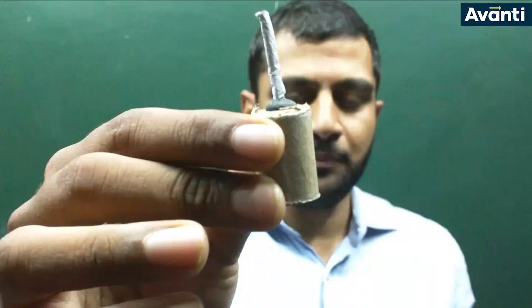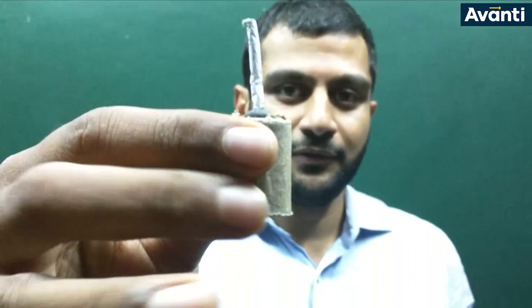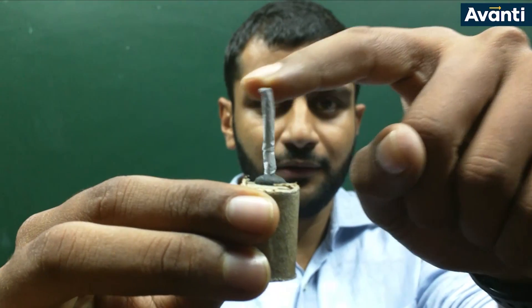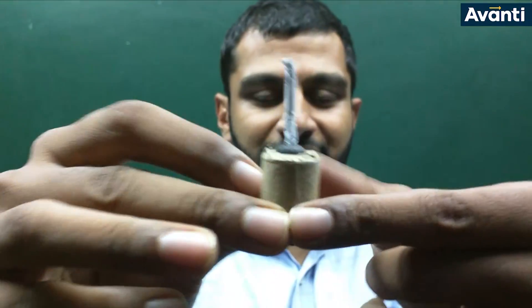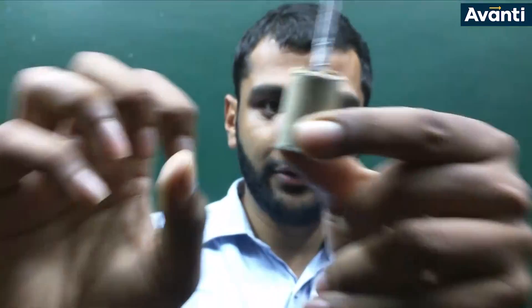This is a pretty standard bomb. I've taken off the outer covering so you can see what it's made up of. You can see the wick, you can see a cylinder, and we all know that when I light this wick the bomb goes boom.